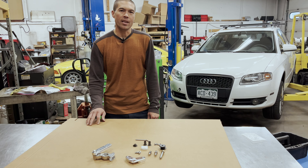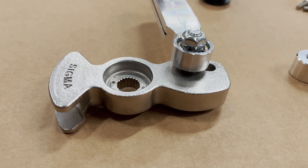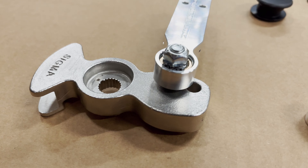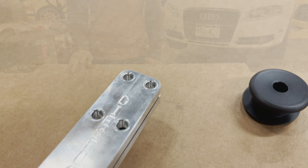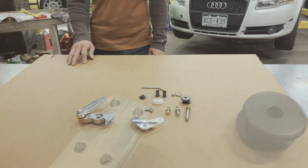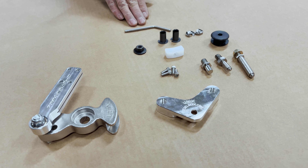This current generation utilizes a cast steel front-to-back section and retains the billet aluminum bell crank and front-to-back cable end. In addition to those two main components, we have our hardware, which is comprised of the 5 millimeter alignment pin,